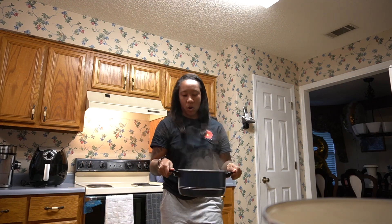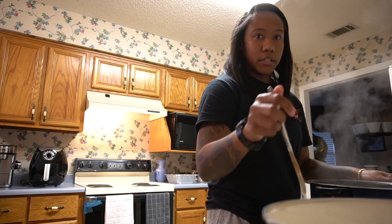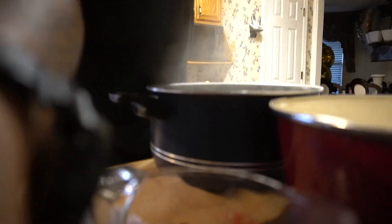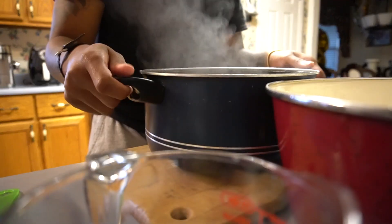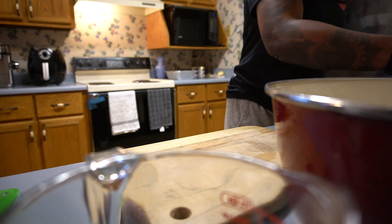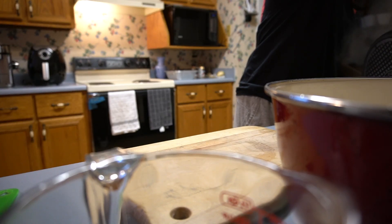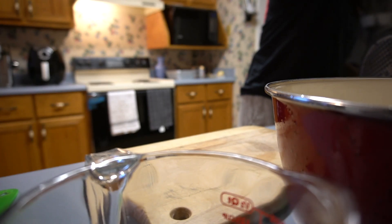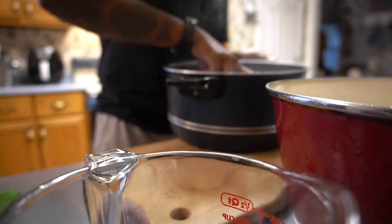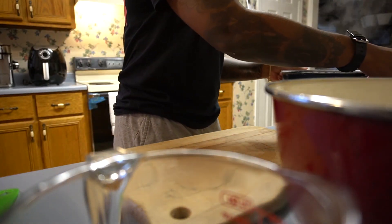My dog is in the middle of the floor apparently wanting me to dump hot water on him. I'm about to drain this — let me lower the camera and drain this hot water in the sink. You might want to let it cool down because I can't even take it out of the pan right now.